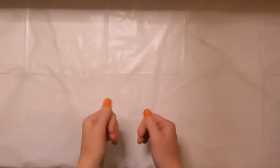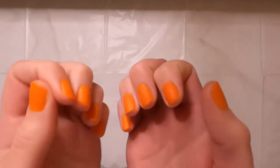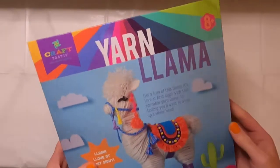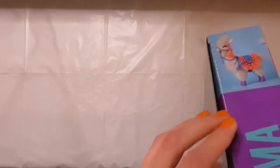Hey guys, welcome to another video. Just one thing before we get started — this is a textured scented nail polish, and let's just say the scent of cheese puffs didn't help me get through this craft kit.